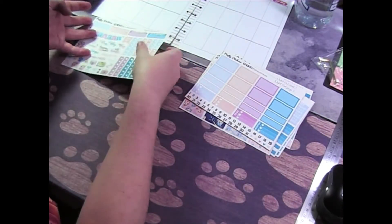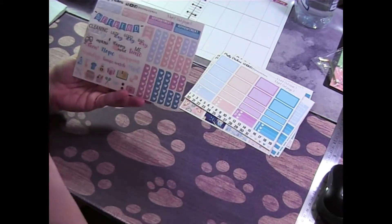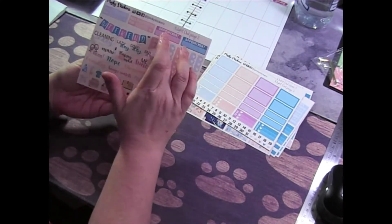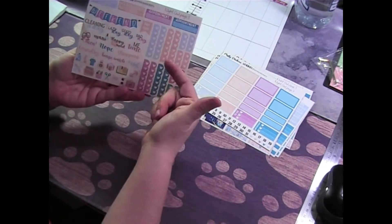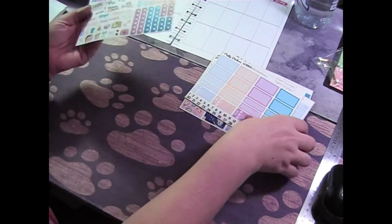This week I decided I wanted to use a bit more of the scripts, so I've cut out a bit more of those. There's also a bill due sticker, an appointment, next week's payday, a weekend banner, and some more heart checklists on the side. So those are our pages.